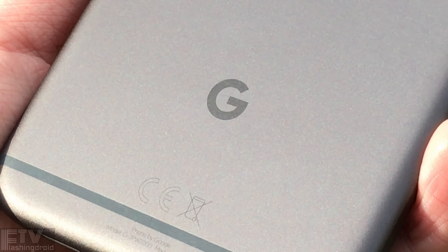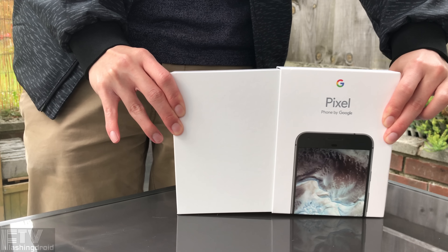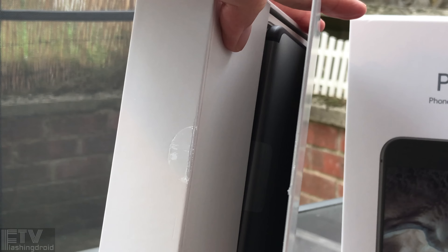Hello everyone, Ray here. Here we have the first ever Pixel phone directly from Google. It is made in Taiwan, but there's only a tiny G logo down there, so it's by Google. I've used this phone for more than 24 hours, so here's my thought and first impression on the next gen Google phone.